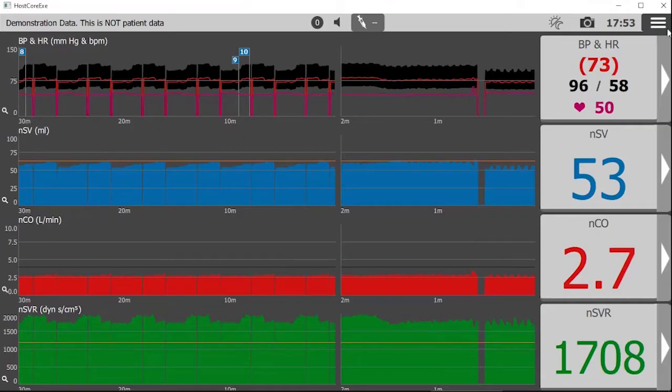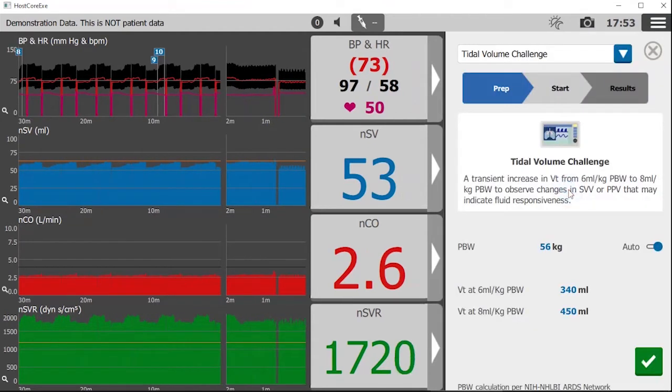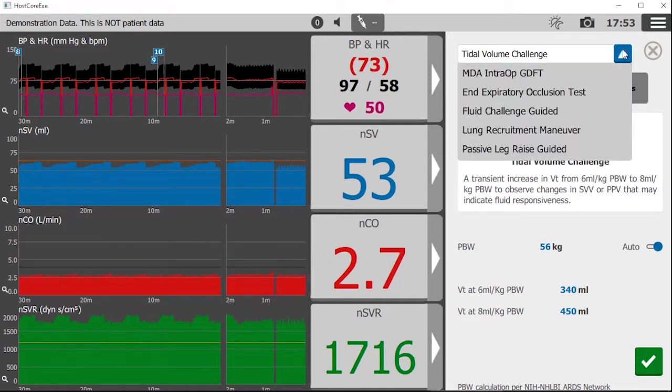Start by selecting the three bar icon at the top right to enter the main menu. Then select protocols about halfway down. Once inside the protocols menu, use the drop-down arrow to reveal the options and select passive leg raise guided.